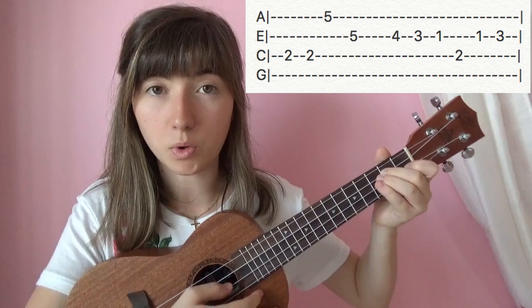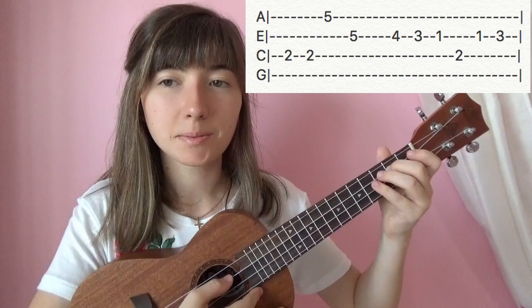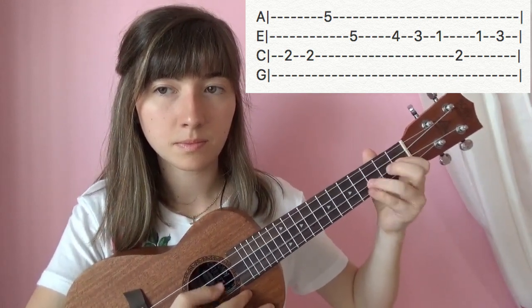And now we're going to move to the 3rd string and hit 2. 2nd string. 1. 3. So together that'll go like this.